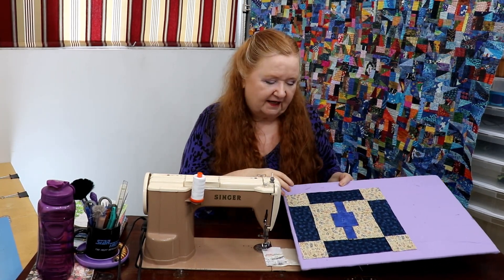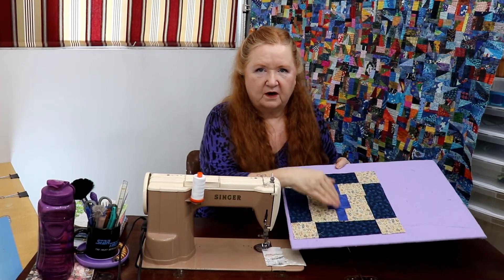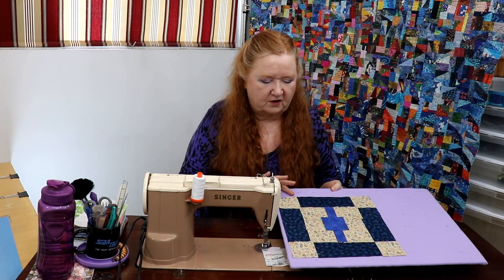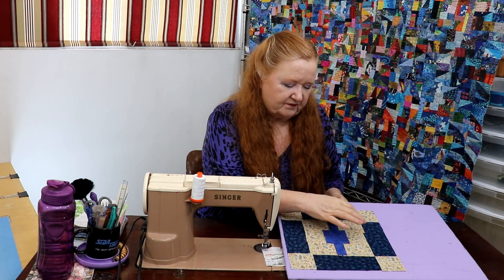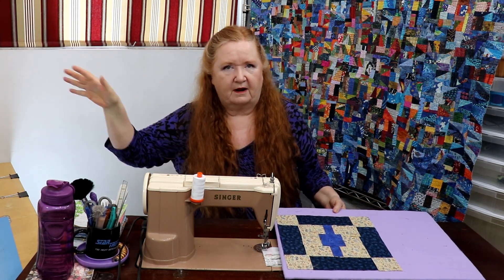Now we're doing a buckle, and this is one of those patterns where you lay out a block one way and then the next way on the other side, going back and forth — flip it and flop like that — and it creates a very unique visual. You kind of have to take the block and flip it and flop it around in your head.